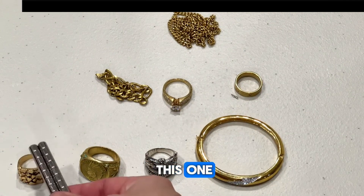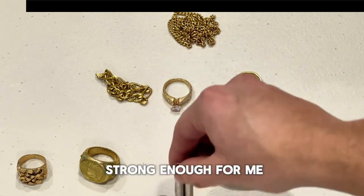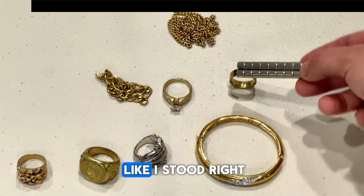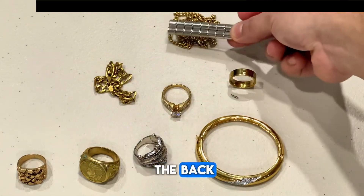Starting from left to right, bottom to top: this first one — nothing. This one we got a hit, not crazy strong but strong enough to move it. This one — nothing. This one — instantly sticks. And the chain in the back — nothing.